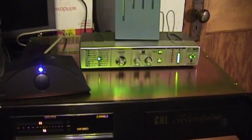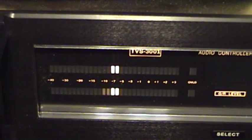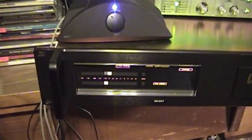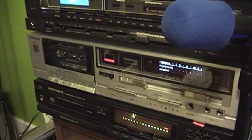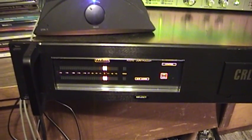So the first source is the turntable record... and then the cassette tape... and finally some examples from the CD player.